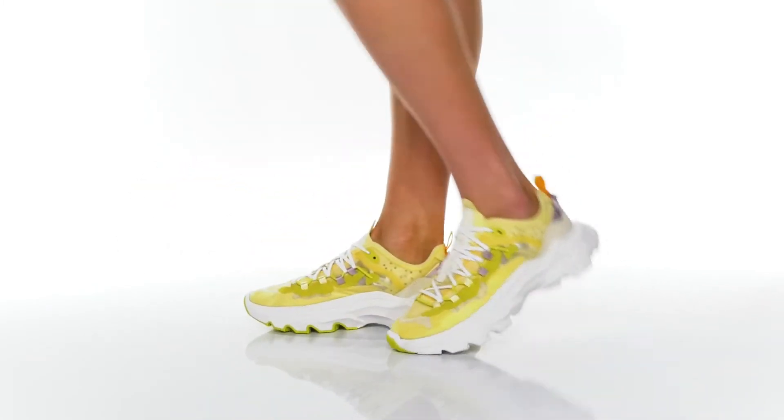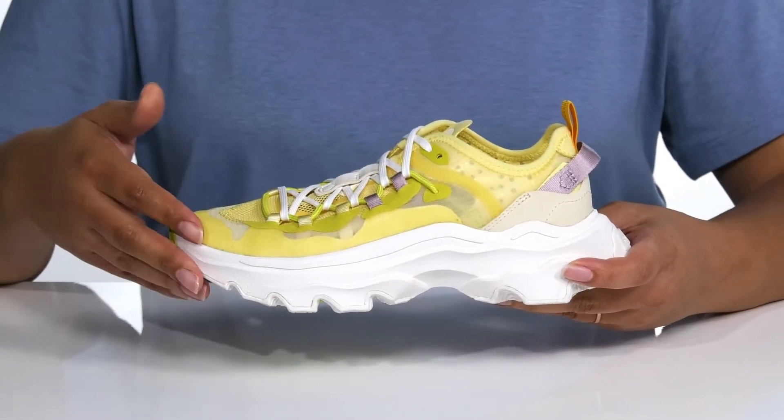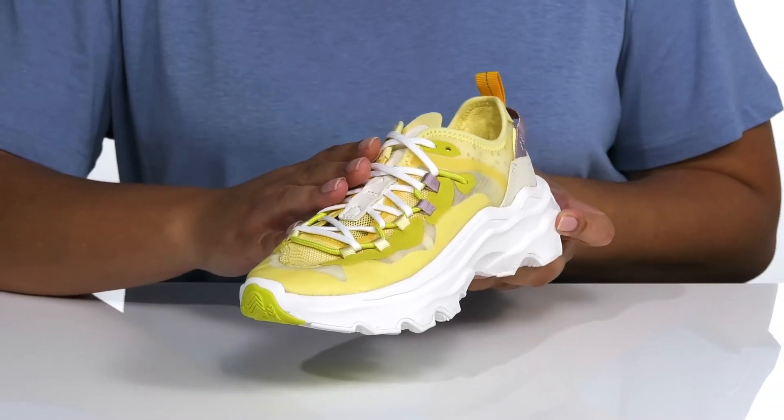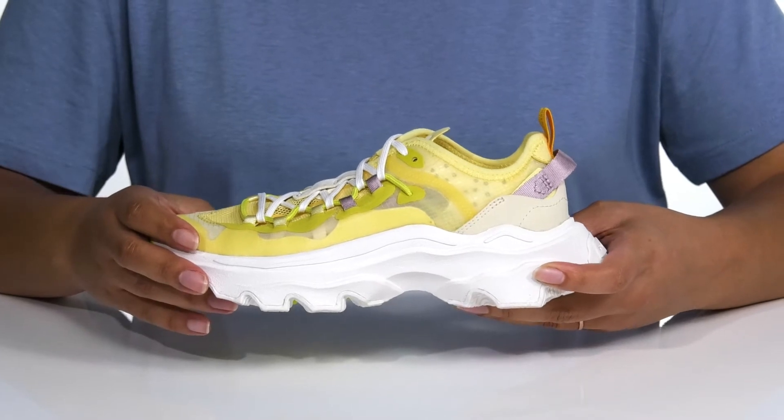Get comfort and style mile after mile with these running shoes by Sorrell. They feature a breathable mesh upper to keep your feet cool and dry as you run, a traditional lace-up closure for a secure and custom fit, and a pull tab at the back of the ankle for assistance with on and off.